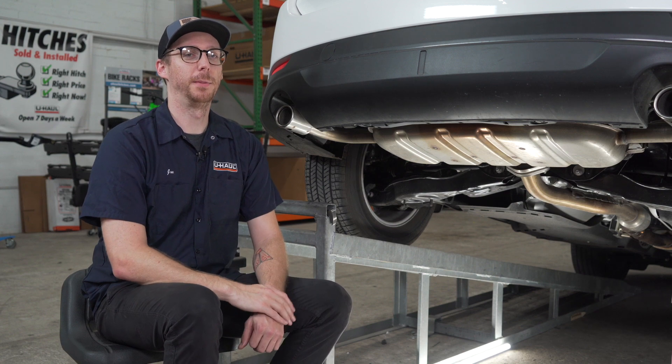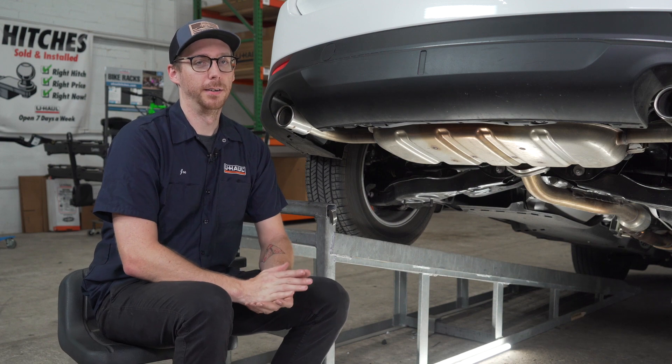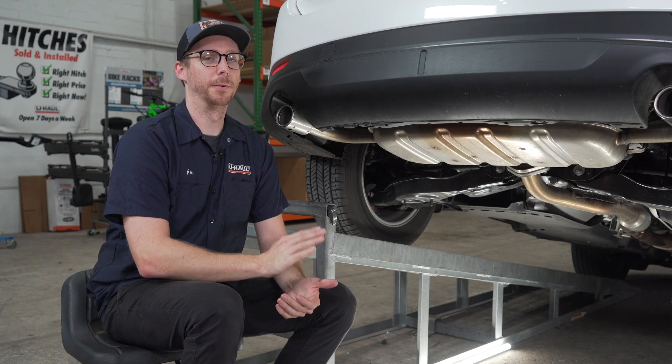To start, you're going to want to remove the underbody panel from under the car. You'll do it by removing the two fasteners with a flathead screwdriver. Now our vehicle does not have an underbody panel, so we're going to skip this step.